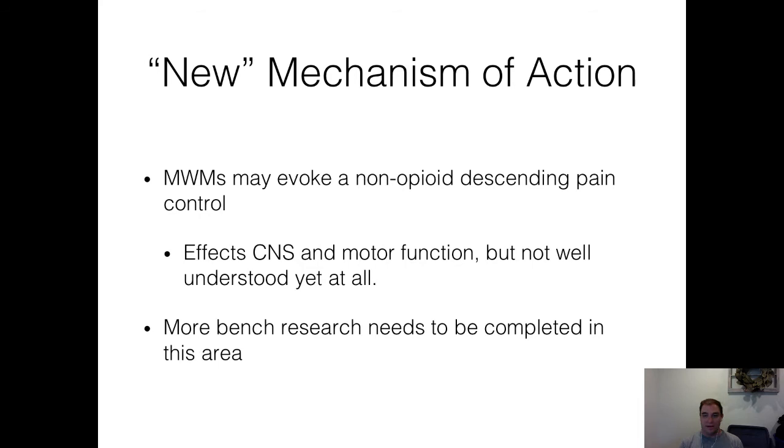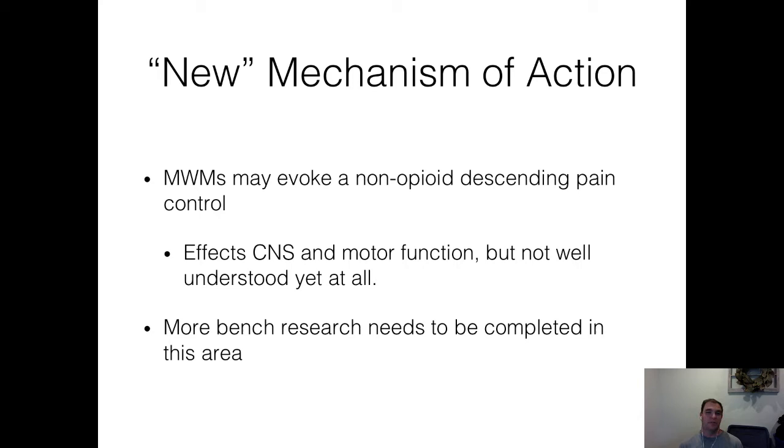The new mechanism of interaction is mobilization with movement — MWM. You do a mobilization while the patient moves. For the finger example: I rotate the finger and hold that mobilization while the patient moves — that's the MWM. At the end of that movement, I provide overpressure, pushing a little to provide more end range of motion, then start again. We usually do 10 repetitions, except on the spine where we do three on the first day. The MWM may evoke a non-opioid descending pain control mechanism. Its effects on the central nervous system and motor function are not yet well understood — more bench research is needed.